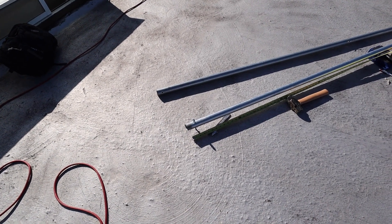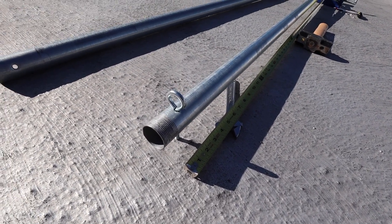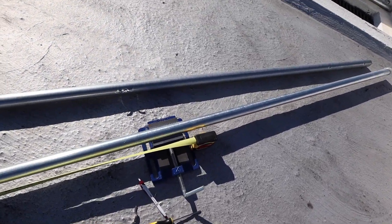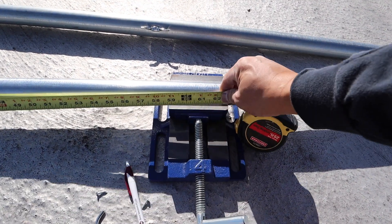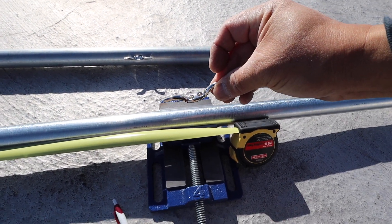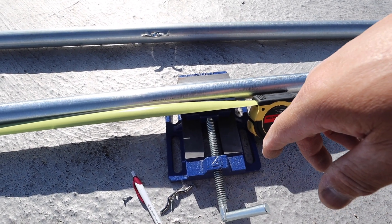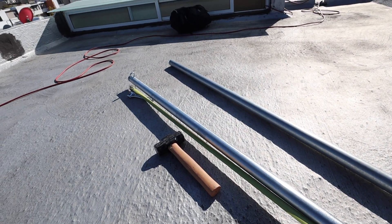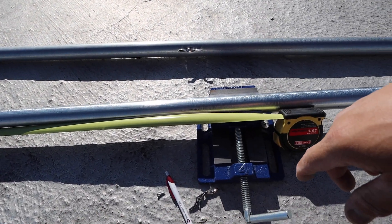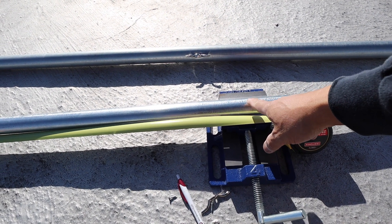These are 10-foot poles and I have an eyelet on the top. From the top I'm going to come down five feet — right about here is five feet. I'm going to attach these rope cleats on here so I can use my lines to lower and raise the wire as I'm putting it up or if I need to take it down. I'm going to show you how I put these on the galvanized steel poles.